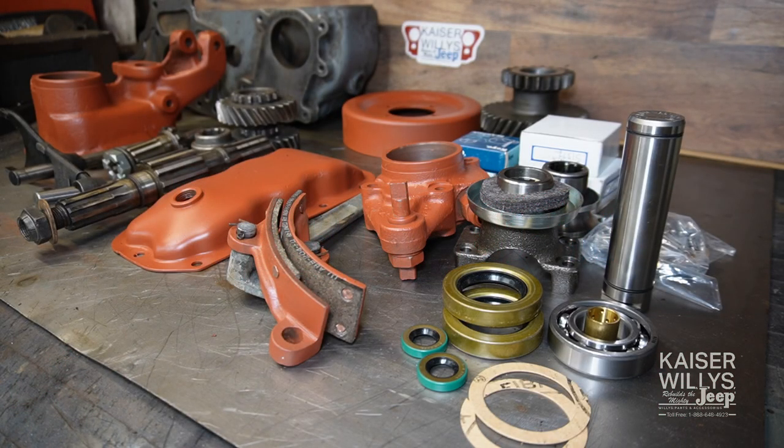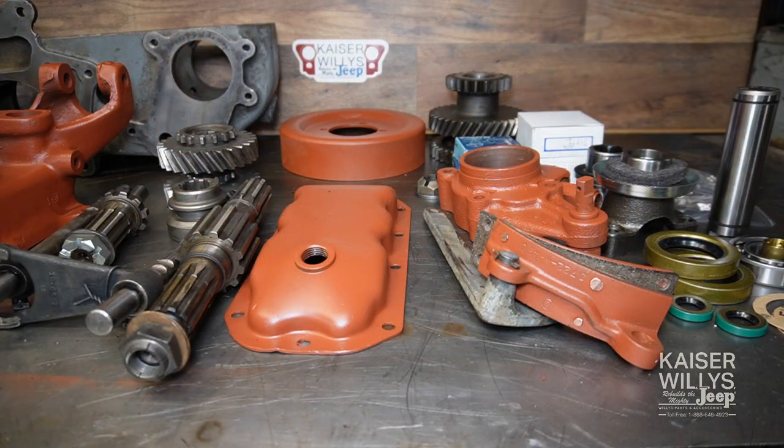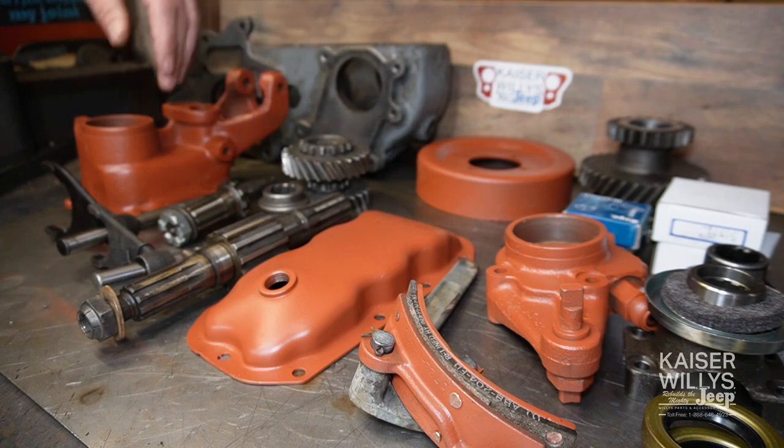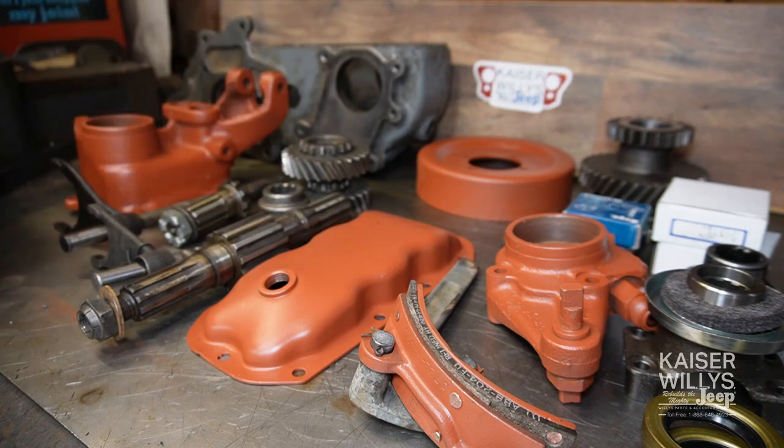In today's video we're going to reassemble this Spicer 18 transfer case. If you'd like to see the video on disassembly please check the link in the description. Since the last time we met I completely prepped the case, cleaned, primed, and prepared all the parts for reassembling.